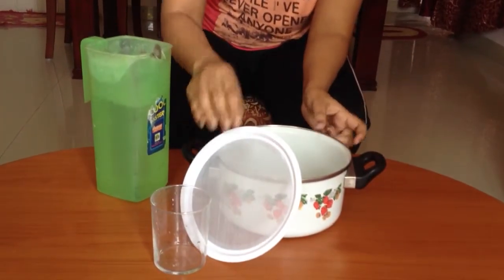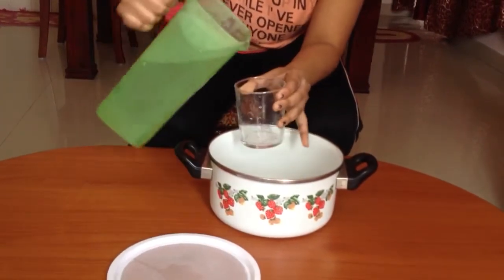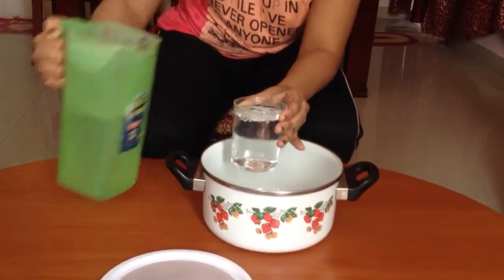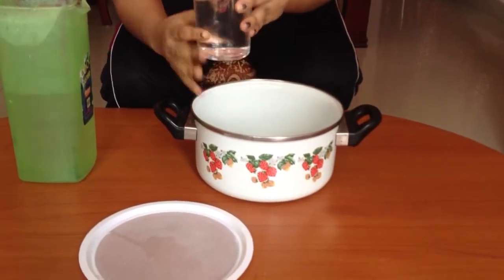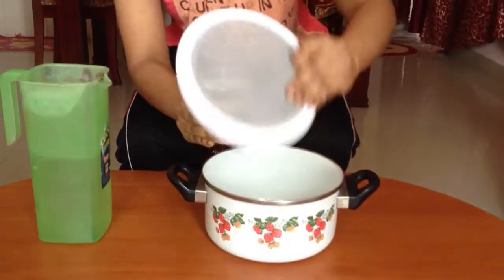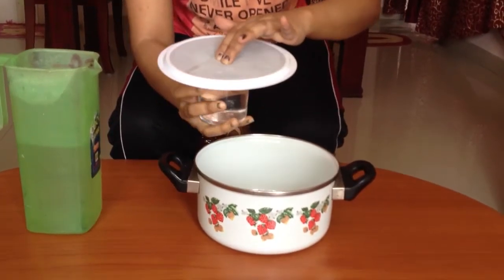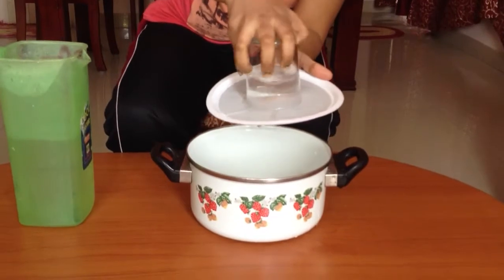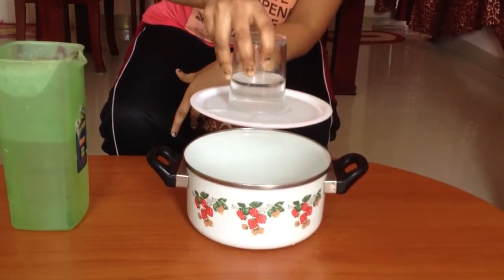Pour some water in the glass. Hold a sieve over it. Now turn the glass and the sieve upside down and slowly release the sieve.